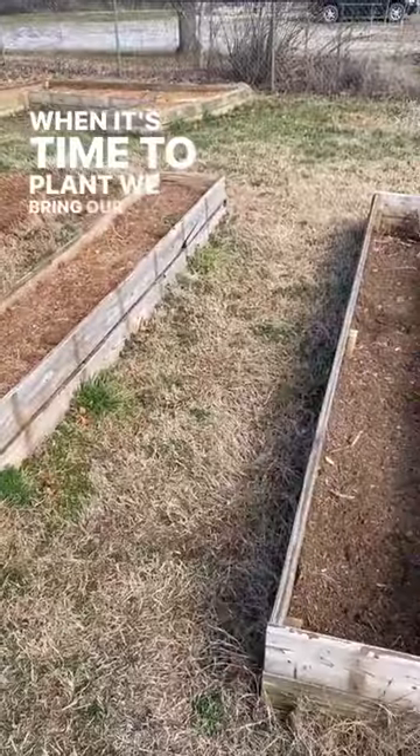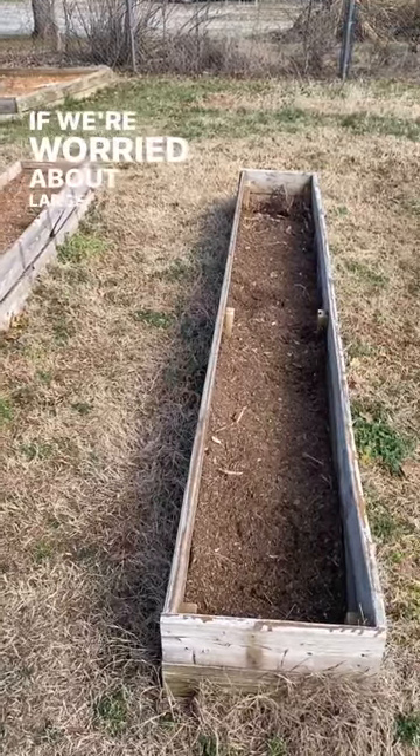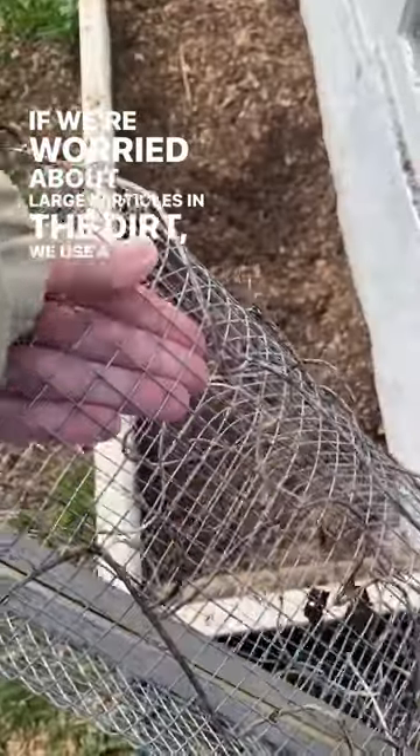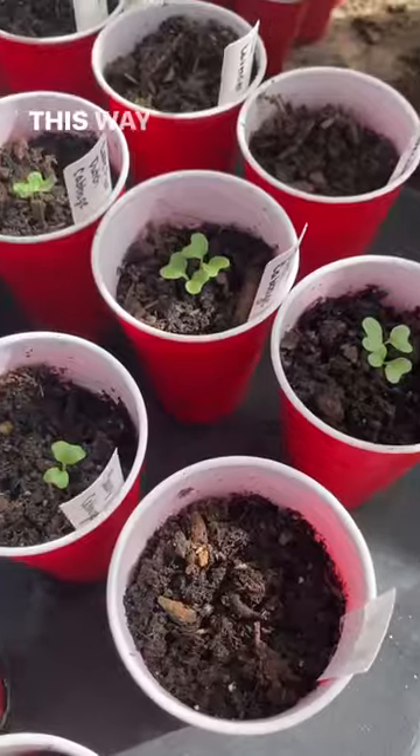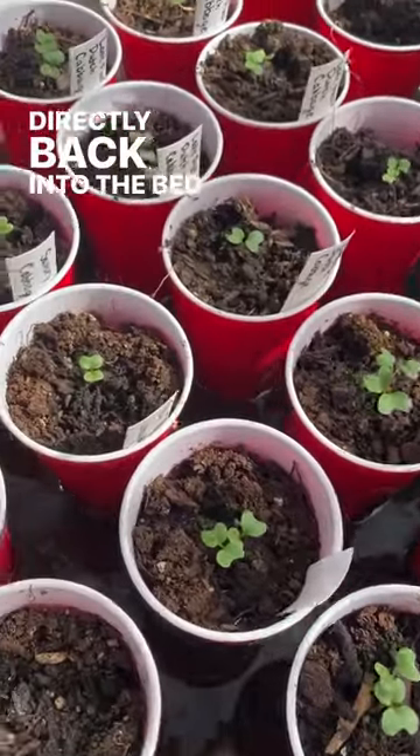When it's time to plant, we bring our pots right out and fill them straight from the bed. If we're worried about large particles in the dirt, we use a fine metal mesh and strain it through that. This way our seedlings get a strong start and the dirt goes directly back into the bed where it came from.